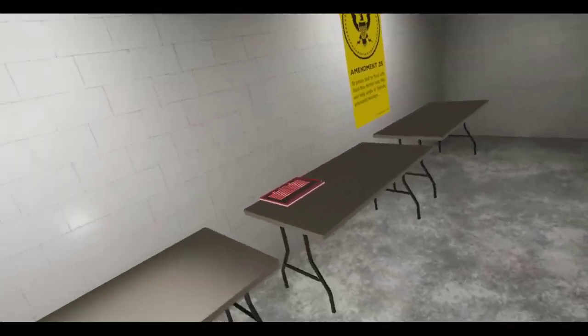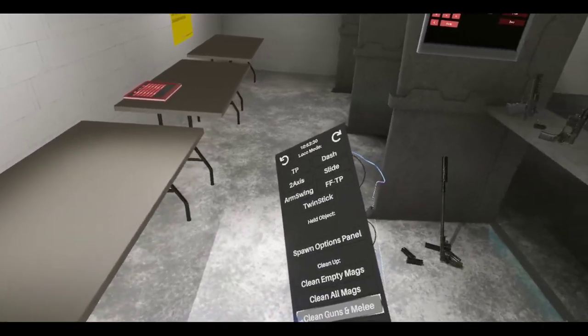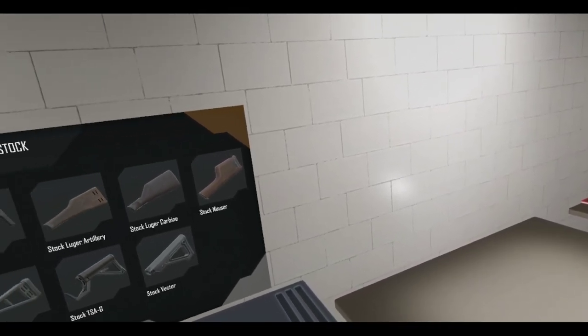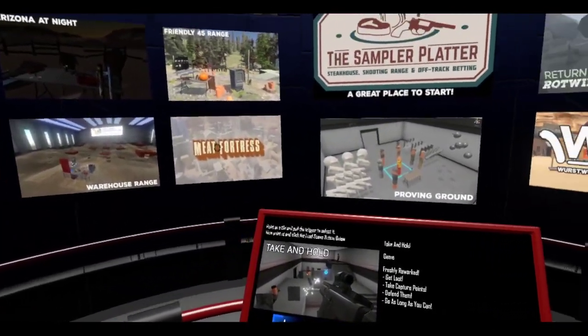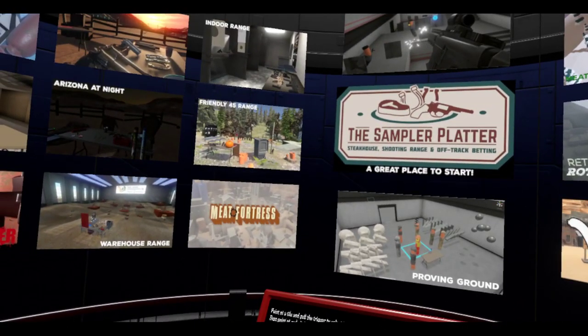That's about all the weapons Anton put in for today, which is fine — Anton's kind of busy, and he's been working himself hard. It's time to play some Take and Hold. What I want to do is play around with the new Bergmans, so let's let this load.